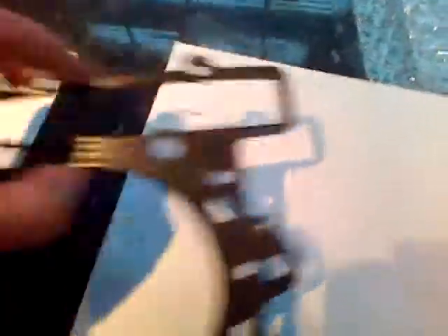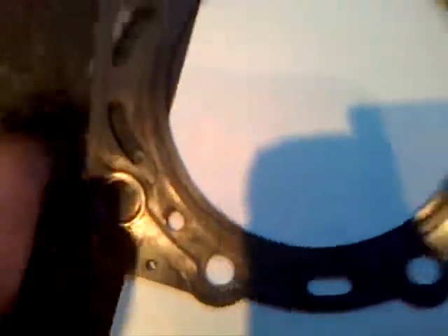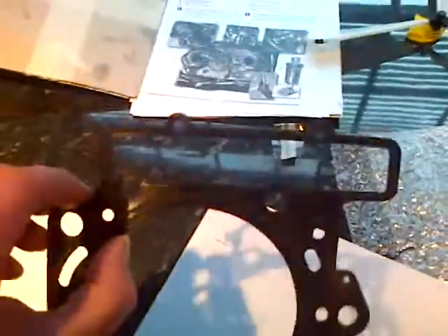It is exactly the same as this new gasket. You will see it is effectively in two parts, again joined at those three parts. And that is just one cylinder.